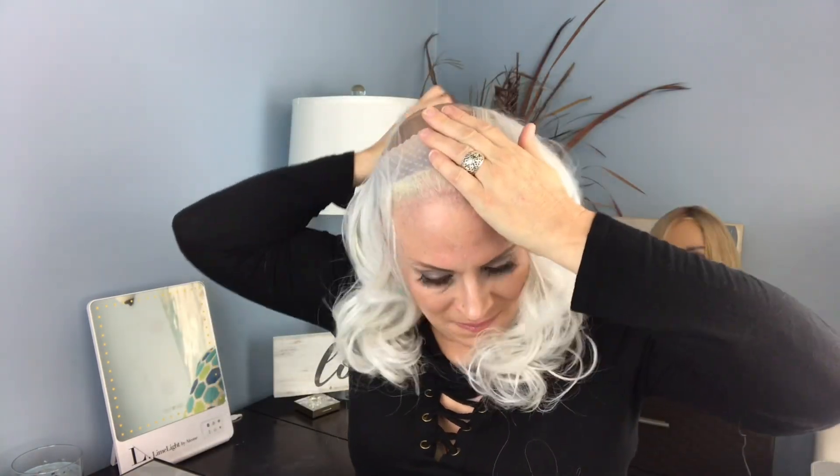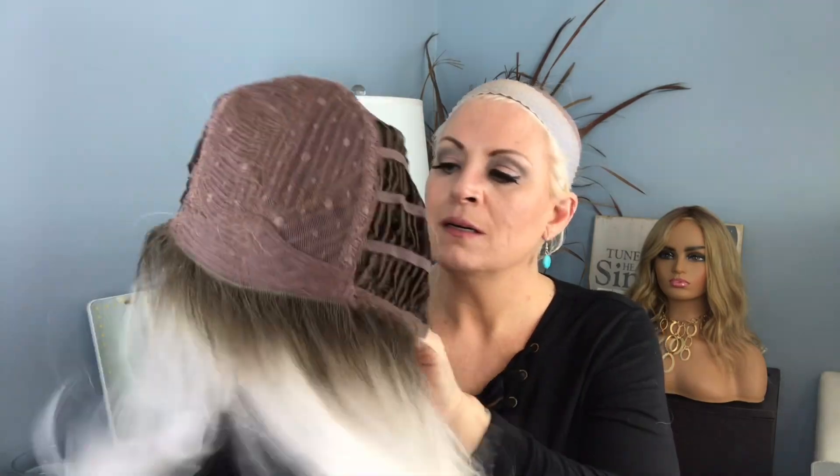By the way, she did come with a care construction pamphlet. She is heat friendly — it says up to 350 degrees Fahrenheit. Not that I would personally take any heat to her, unless I straighten her. She is a classic cap, open wefted, with velcro adjustable straps and open wefted ear tabs right here — they were kind of disguised at first.